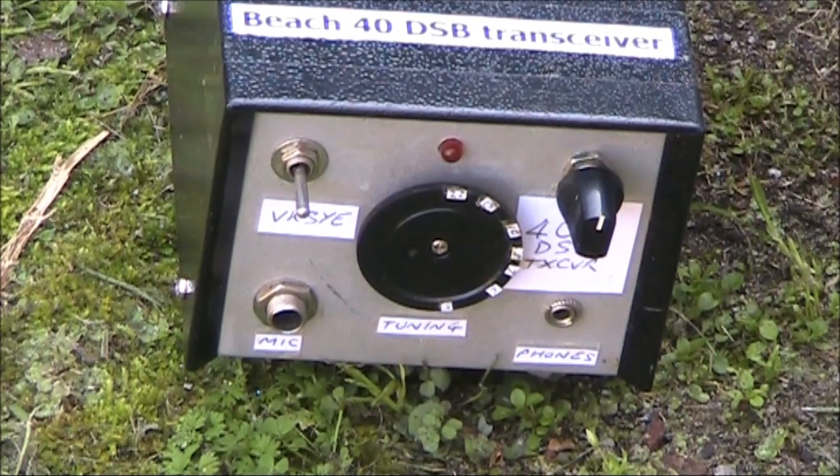The rule change means that foundation license holders can build their own transmitting equipment — for example, this Beech 40 double sideband transceiver. Putting out 2W of double sideband on 7MHz, it can be heard up to 2,000km away when conditions are good. Here's a 5 and 8 report from an actual contact.